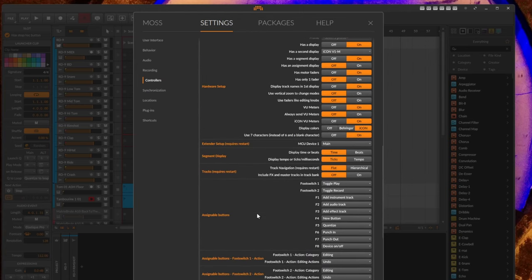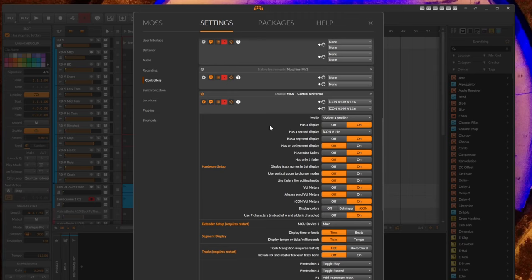Something worth mentioning is the hardware setup where you can tweak settings for your individual device, since vendors are very creative with changes to the Mackie Control layout. For example, you can specify whether you have a second display or a segment display. I have profiles for various devices, and the V1-M is now added to that list. But this is just a helper — if your device isn't listed, you can configure it yourself. Any device speaking the Mackie Control protocol can work with my implementation.